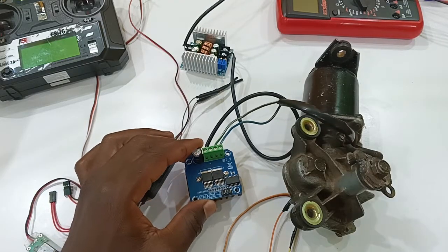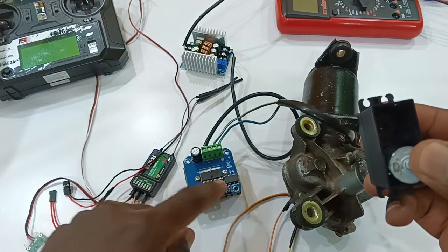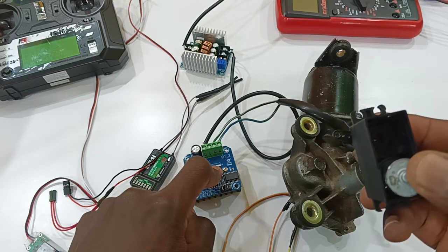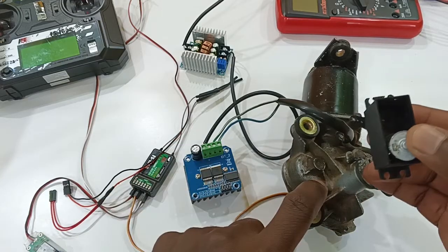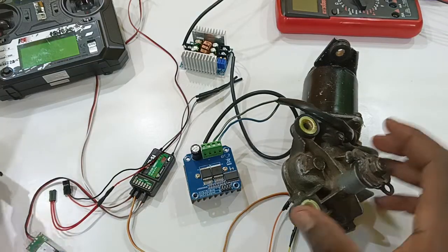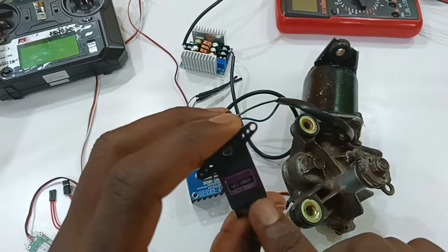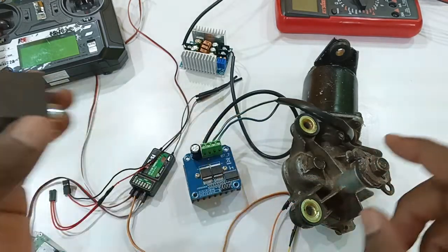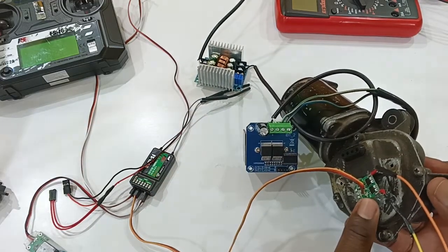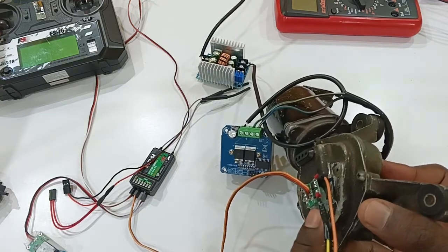We'll need a servo motor engine drive to pick up the signal and feed it to the motor drive, and the motor drive will amplify the signal to drive this big motor. What we are going to do is take the engine out from a normal servo motor — this is the MG996R.